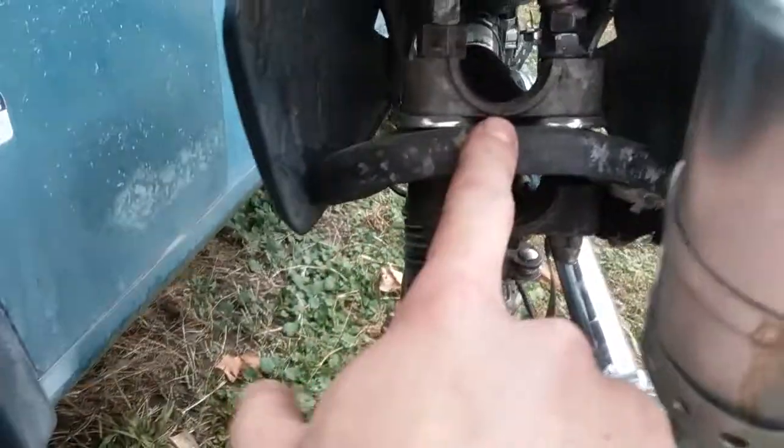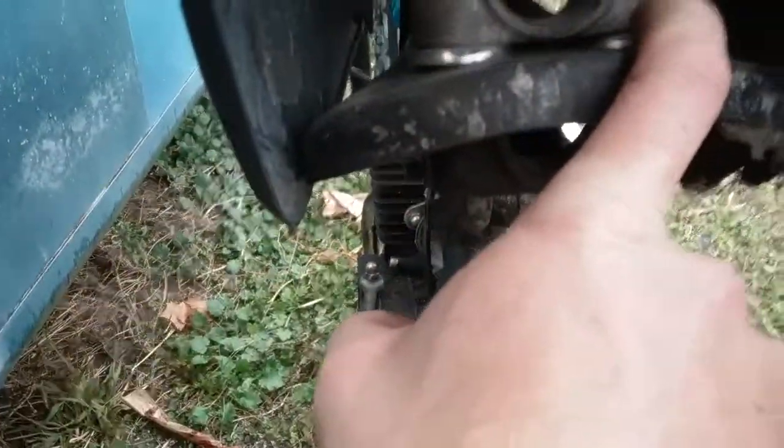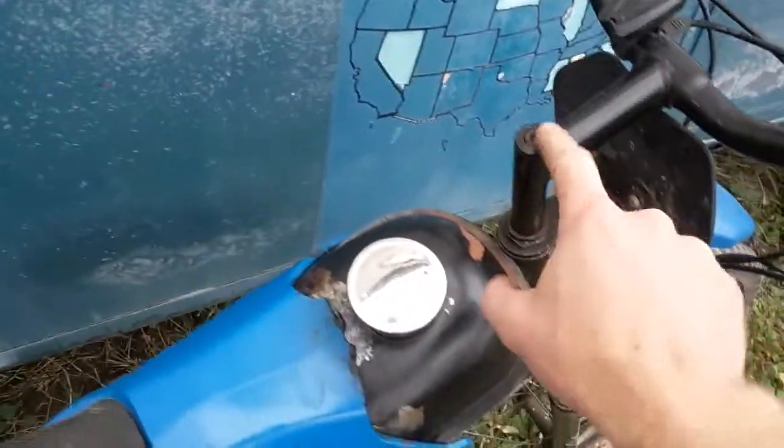I just have a regular bicycle seat — I think it was an old BMX bike seat — and I just drilled holes through the seat pan. These are actually from a BMX bike, this stem. I know there's another video that explains how I did it all, but I'll go ahead and do an in-depth one for you.